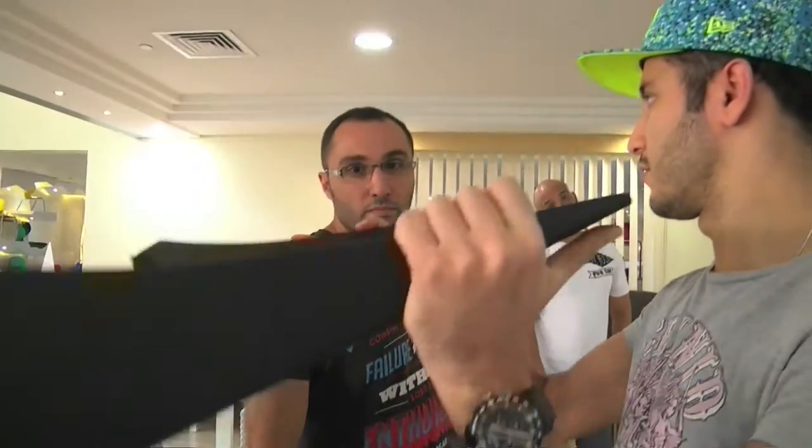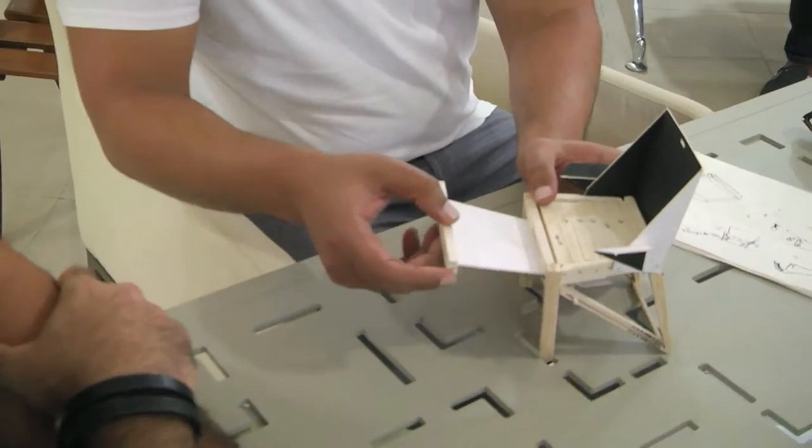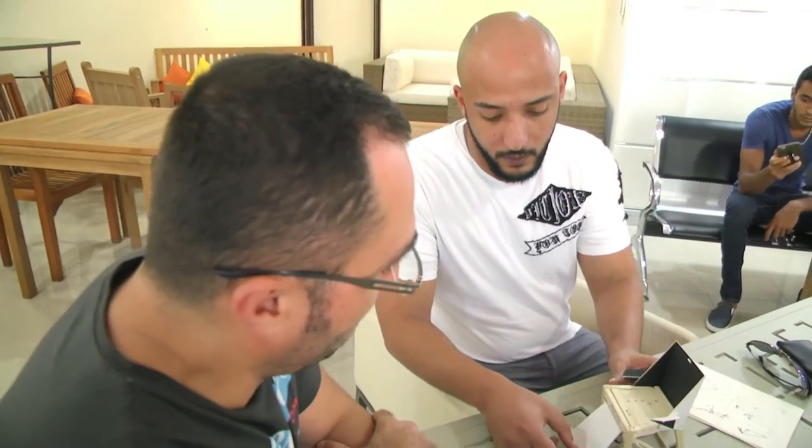I put my chair in front of me then started thinking, moving around the chair itself, imagining what I can do. When I had the full idea in mind, I started to do the model.